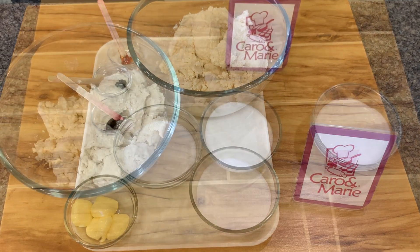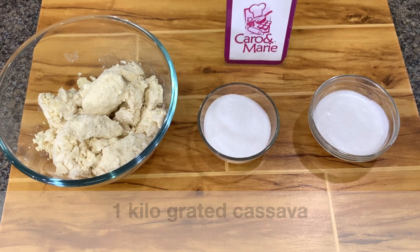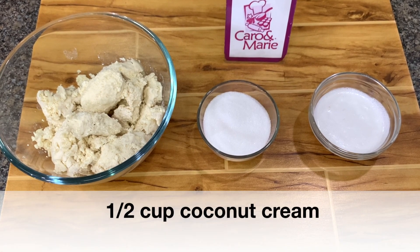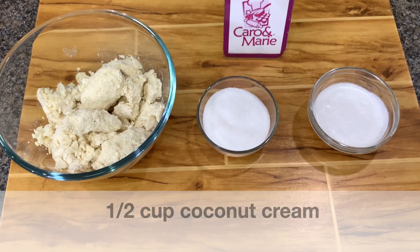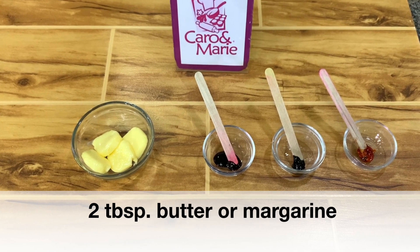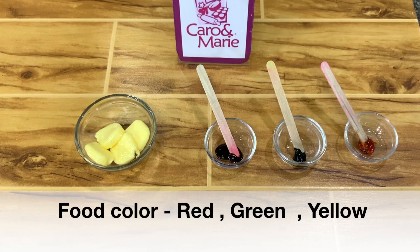Here are the ingredients: 1 kg grated cassava, 2/3 cup sugar, 1 and 1/2 cup of coconut cream. This is freshly grated coconut squeezed without water, 2 tbsp butter or margarine, and red, green, and yellow food color.